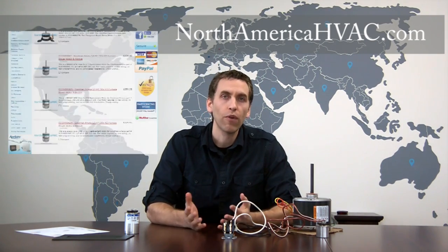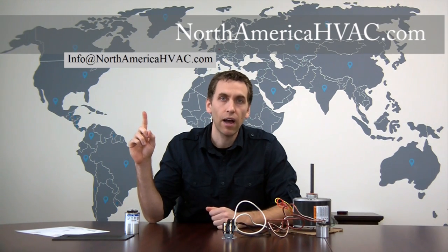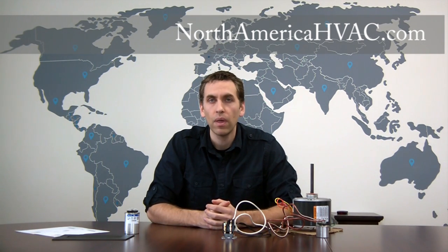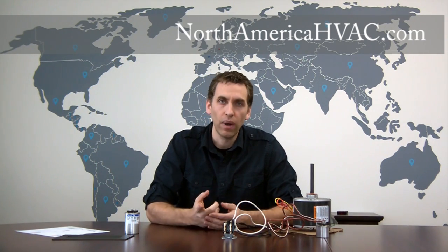And that's all there is to hooking up a four-wire condenser fan motor as far as electronics go. Just give us the brand and model number of the unit that you're working with and we'll be happy to help you out and send you a direct link to the motor that you need. If you want something quicker, you can reach us between the hours of eight and four eastern time by clicking our live chat button at the top of the screen. Good luck with your unit and thanks for watching.